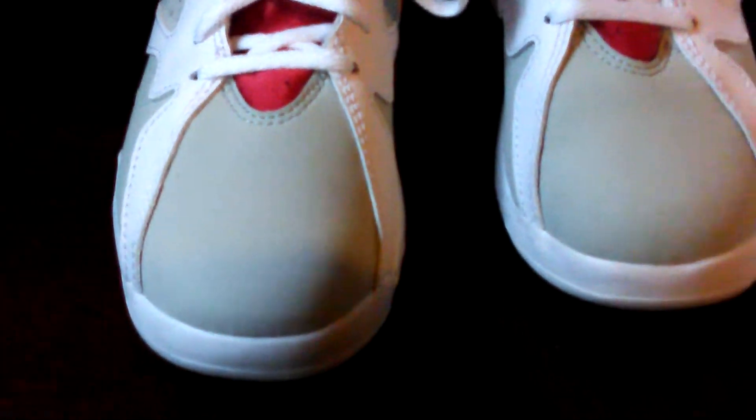If you were able to pick these up for your kids, let me know. These joints are dope. I picked these up off eBay for $165 for both pairs, which isn't bad at all.